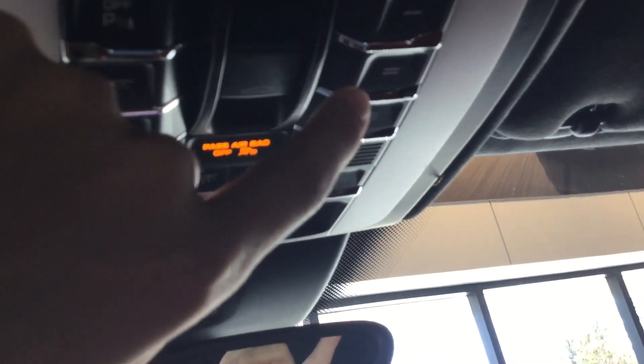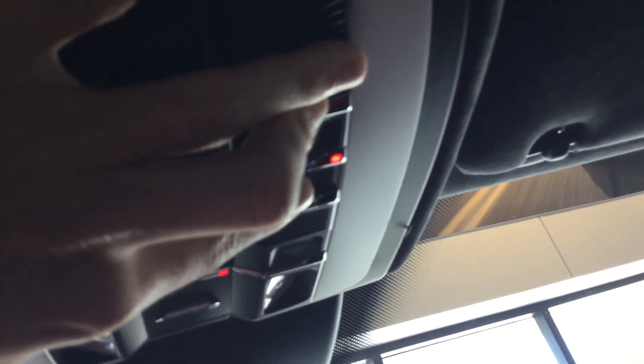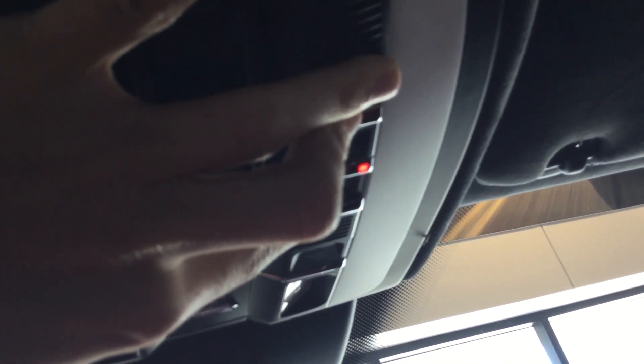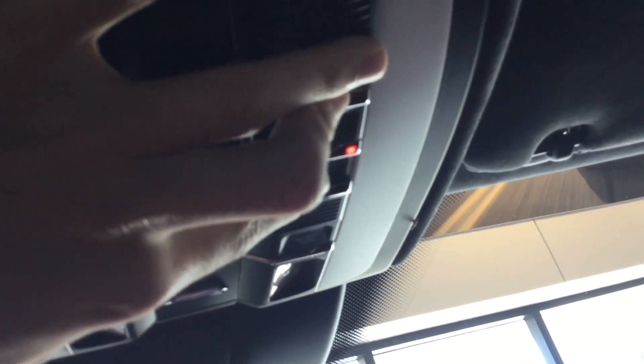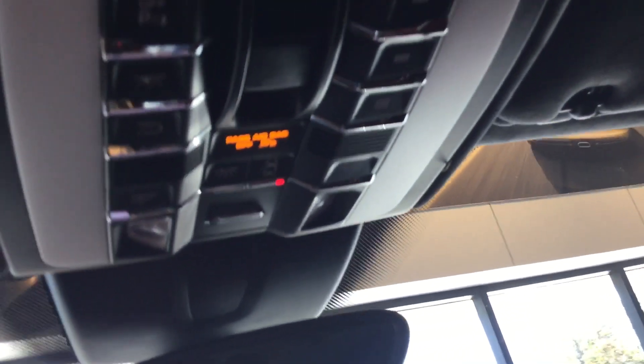First, we're going to come up to the garage door controls located in the overhead console. We're going to hold buttons one and three and watch the little red LED indicator. Hold those two buttons until that light flashes rapidly — that lets us know the codes have been reset.